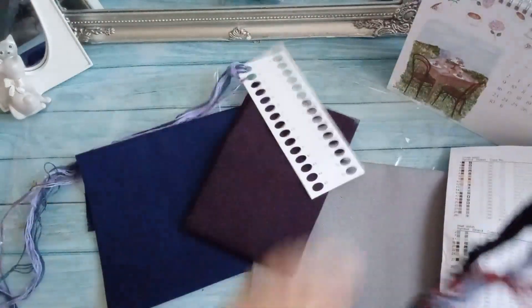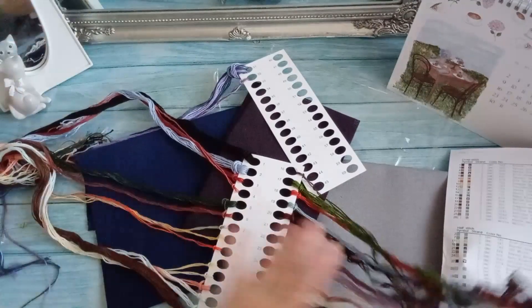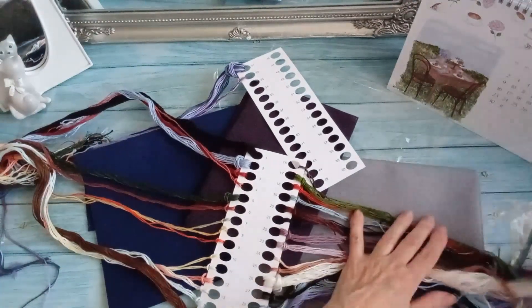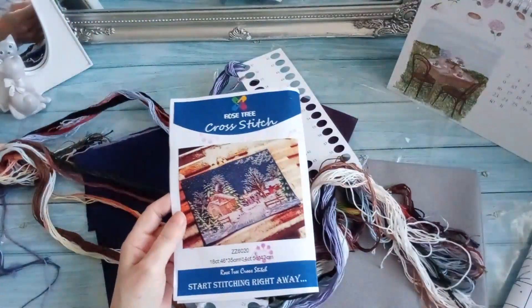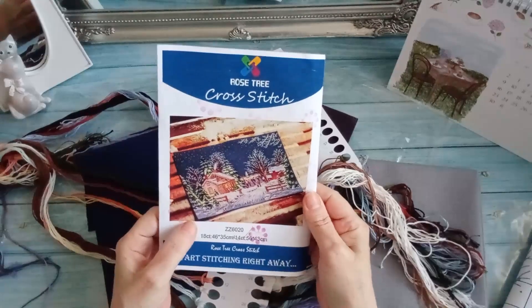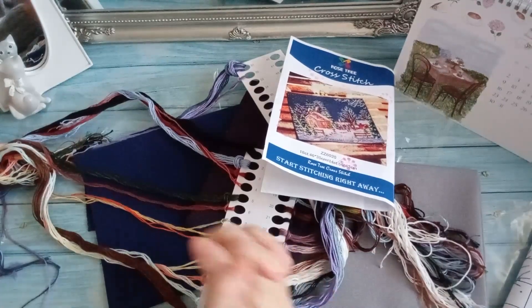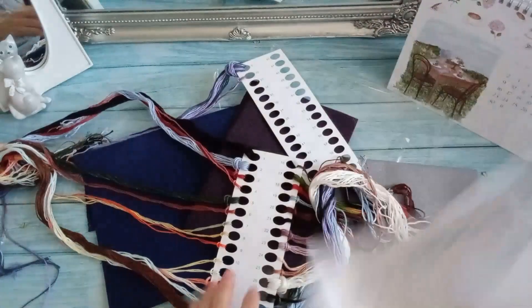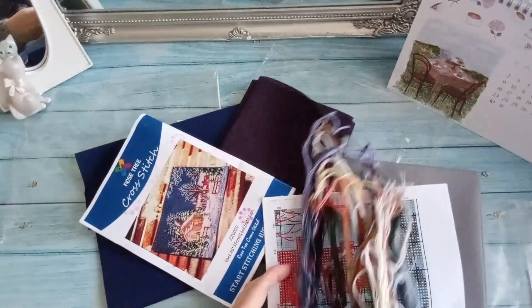El caso es que yo quiero que el trabajo quede bonito sin machacarme los ojos. Bonito va a quedar en el azul oscuro. No machacarme los ojos va a ser con el gris. ¿Qué pensáis, chicas? No sé si empezar por el otro, no sé si empezar por este que tiene menos dificultad. Este tengo muchas ganas de meterle mano, me parece precioso. Necesito vuestro apoyo, necesito vuestra opinión.